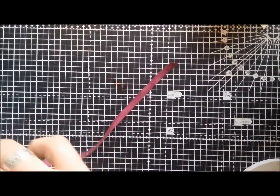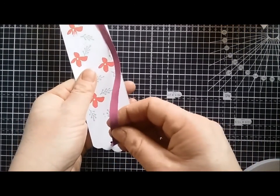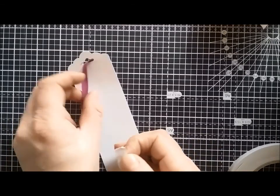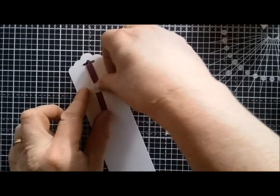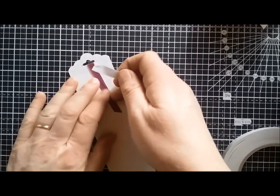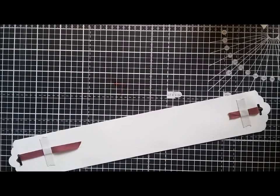Run that along the front of your panel and through the tag bit at the other end, just pulling it tight but not too tight so it doesn't buckle the card. The hazards of making a live video — you have to get something stuck. I'm going to add some double sided tape and pop it on my scrapbook page.